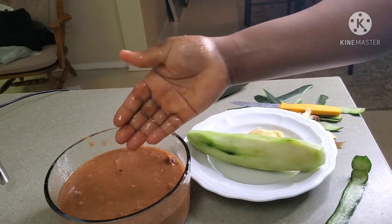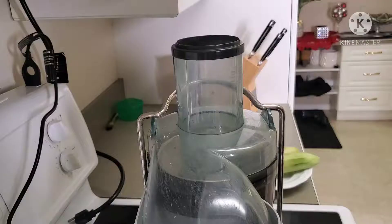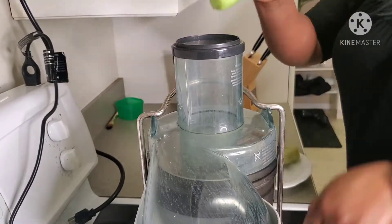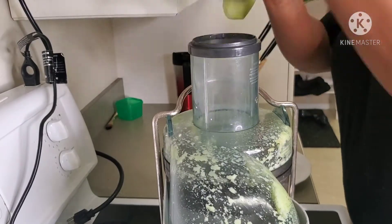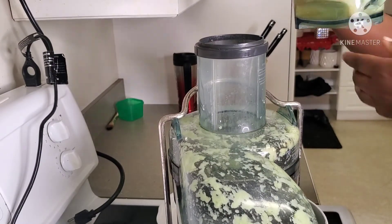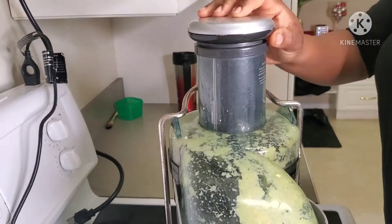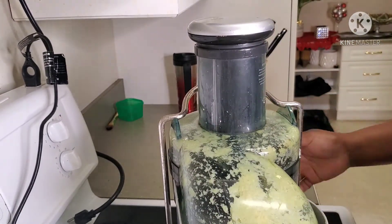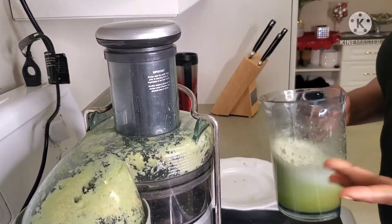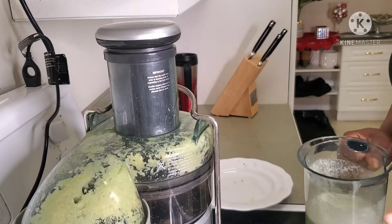Now we're gonna juice our cucumber. My juicer is all set up and ready to go. If you're a person that doesn't love sugar, you could just have this cucumber with the ginger just like that — it is still good. But for me, I'm going to explore a little bit and add my tamarind to this.